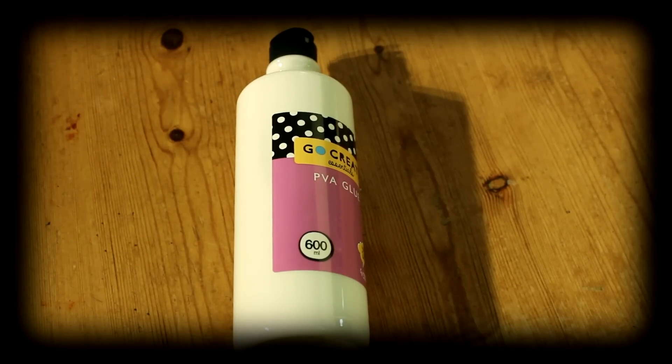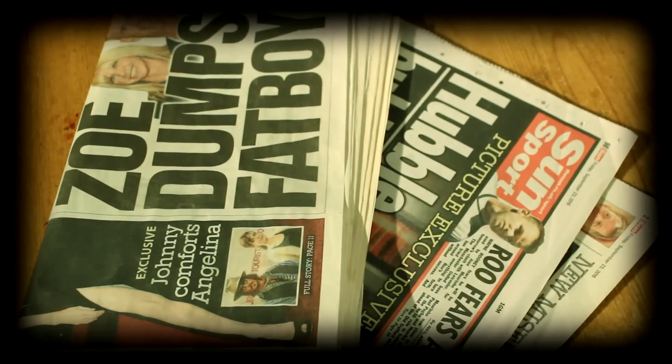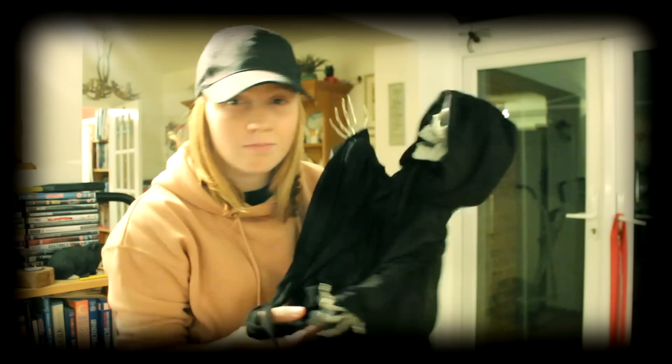First you'll need some glue, a paintbrush, newspaper, some black paint, and also a hanging skeleton. These are so easy to find at the moment because it's currently Halloween, so go into any shop and you'll find it. If not, go on eBay and type in hanging skeleton.